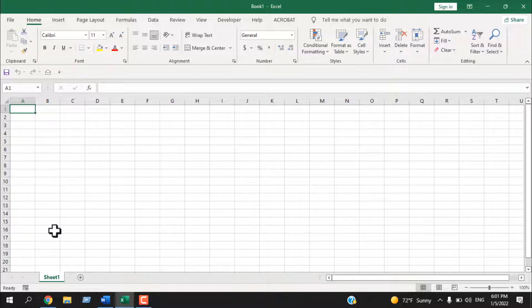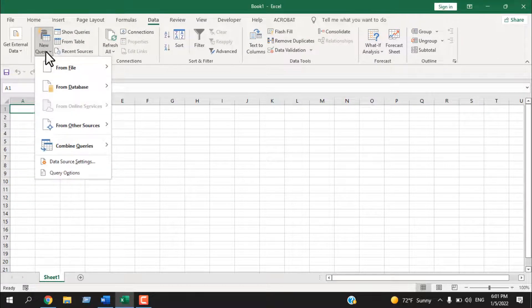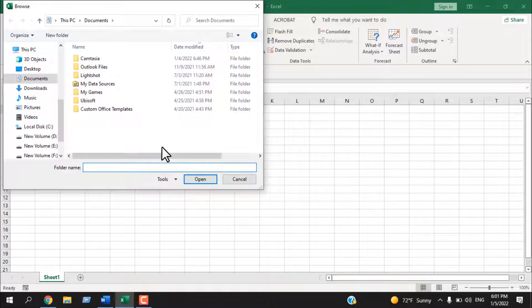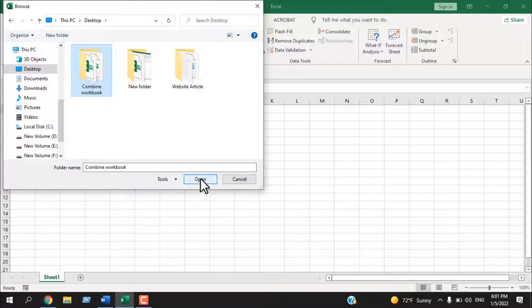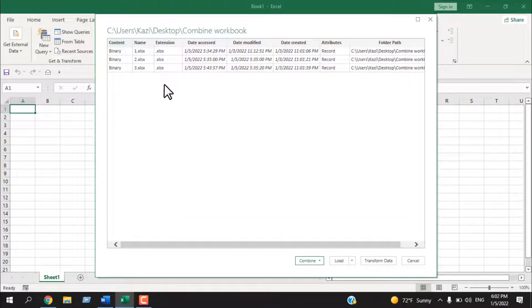To merge all those workbooks, click on the Data tab, then click the New Query dropdown, and select From File, then From Folder. Find that folder — select the folder itself, don't go inside it — and click Open. We have three workbooks listed there. Click the dropdown and select Combine and Transform Data.